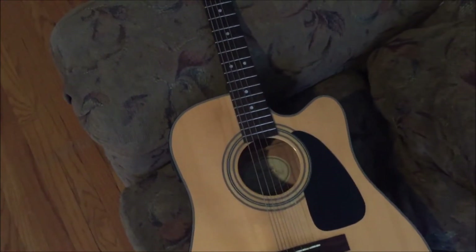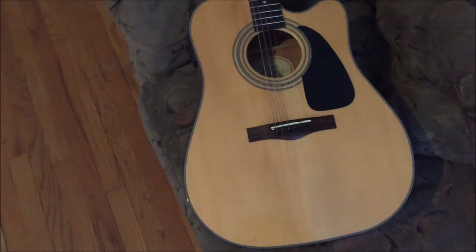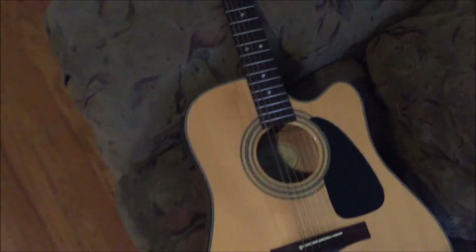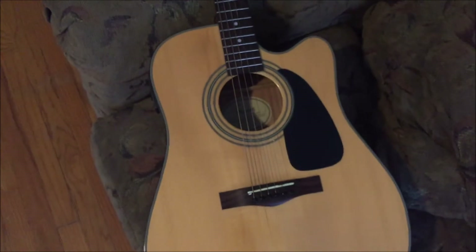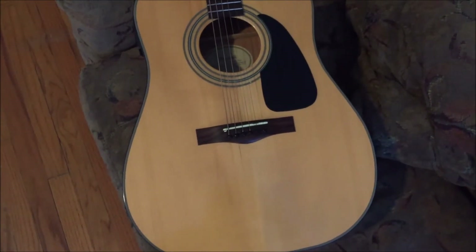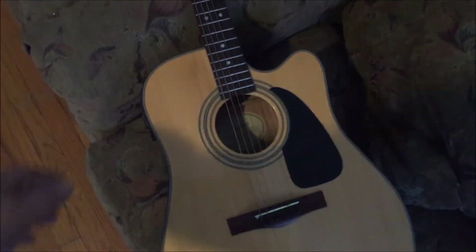On to my prized possession — I guess my favorite guitar. This, my friends, is a Starcaster. Cheapy, cheapy, cheapy acoustic. I think it was $150. My girlfriend, who is now my wife, bought me this guitar in 2006.